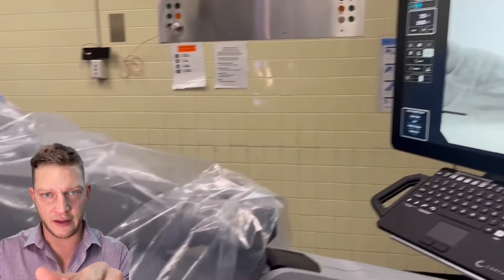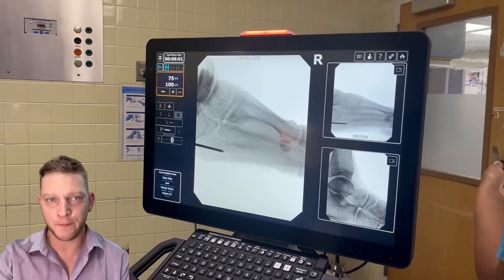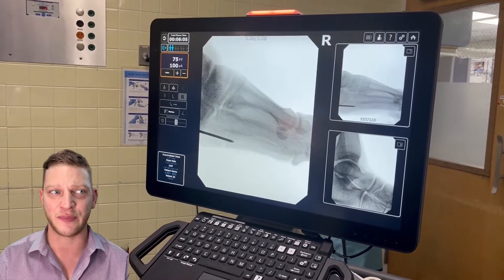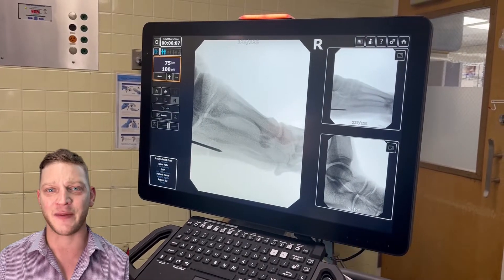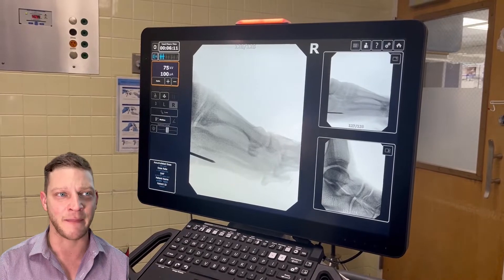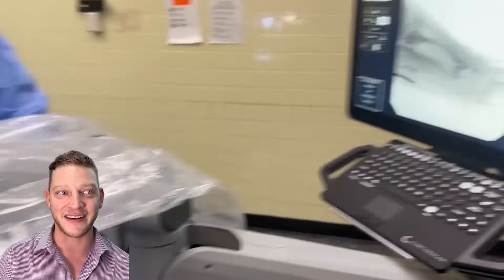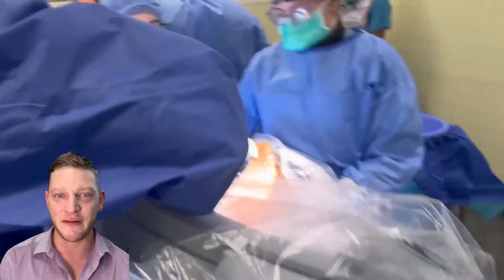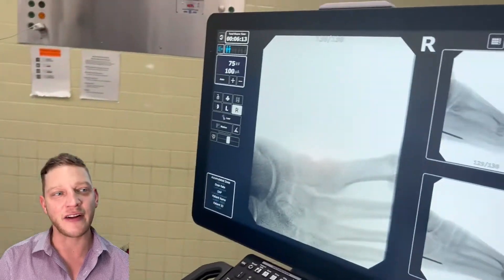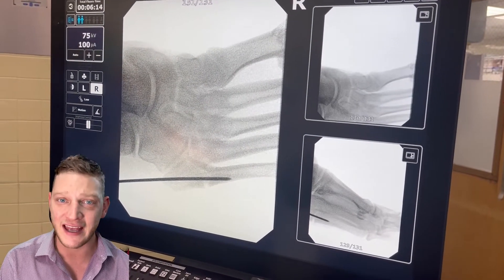When doing x-rays to confirm the K-wire is in the right place, you need at least two views. Here's the lateral view — I'm getting it, this is beautiful footage. On the lateral it looks great. Now let's take a look at the AP view. On the AP, it looks like I'm sciving a little laterally — that's just too lateral. I have to try again.